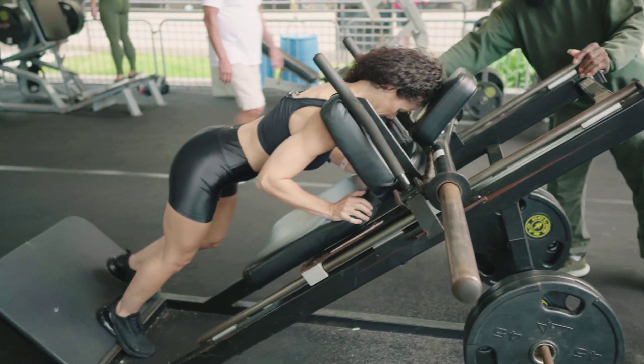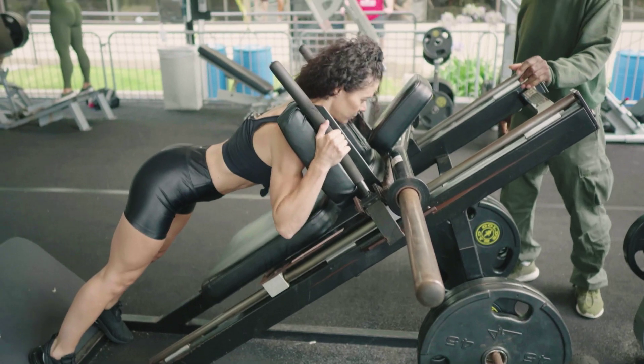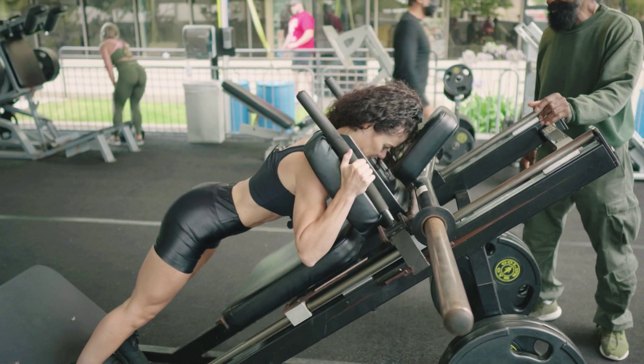No — toes on the floor. Right there. Feet apart. There you go. Now start to sit back. Now sit down. More, more. Now come up. Hips forward and squeeze.